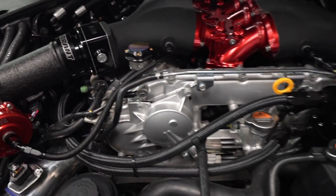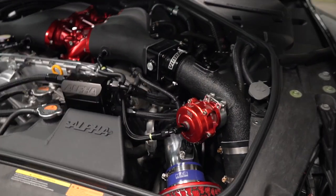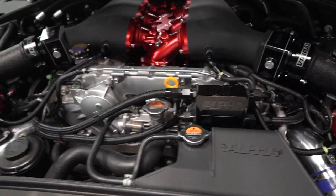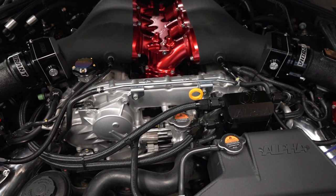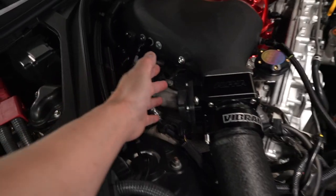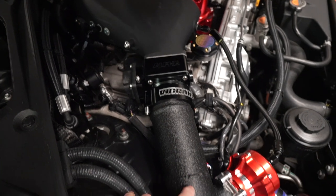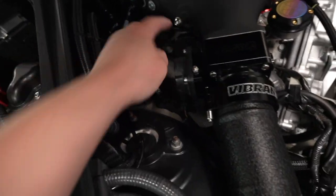Everything's all buttoned up and looks pretty good, except the powder coating here. You guys are going to wonder if I'm ever going to powder coat this — it sticks out like a sore thumb right now but it's a work in progress. The brackets I haven't installed yet; I'm going to get them sent out again because they were powder coated in the same color as this one. Once those come back I'll throw the covers back on.